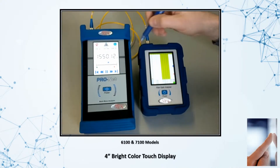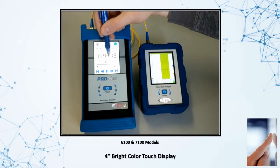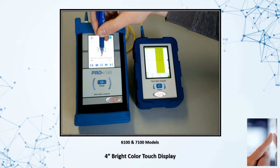Here you can see the operation of the FTE6100 tunable light source. The laser output is easily changed by dragging the slider back and forth. The output value may be viewed in wavelength, frequency, or as an ITU channel number.